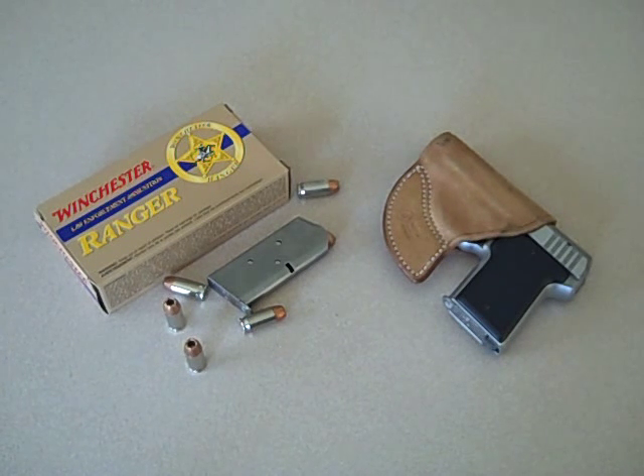It's in .45 caliber. It's 5.7 inches long, 4.1 inches in height, only 1 inch wide in the grip, and slightly less than 1 inch in the slide area. It's similar in size to a Glock 26 or 27, except the baby Glocks are a lot fatter than this.